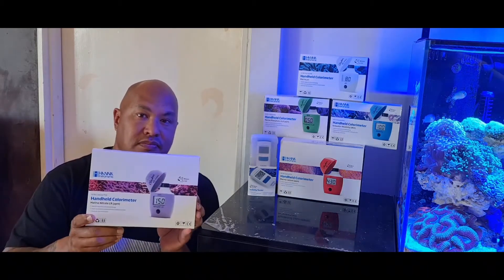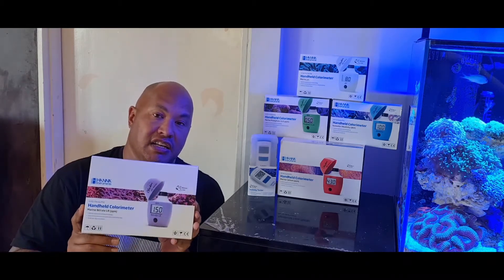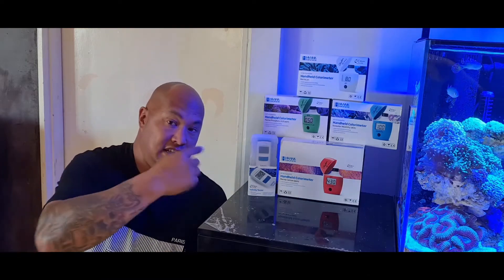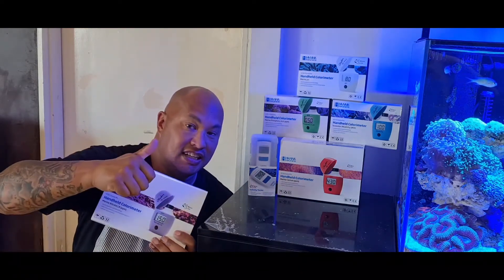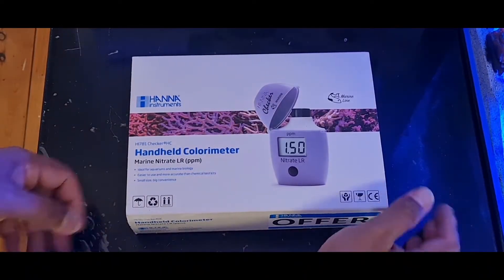G'day, on Stokos Reefing I check out the Hanna HI781 Nitrate Checker. We'll do an unboxing and I'll do a test with it and see what it's like. I'm a big fan of the Hanna checkers, so let's get to it. Let's check out what's inside the box.